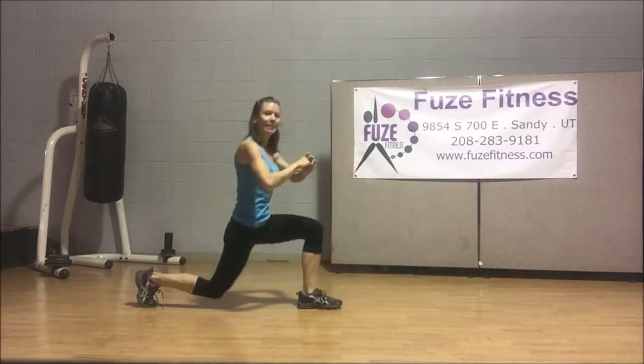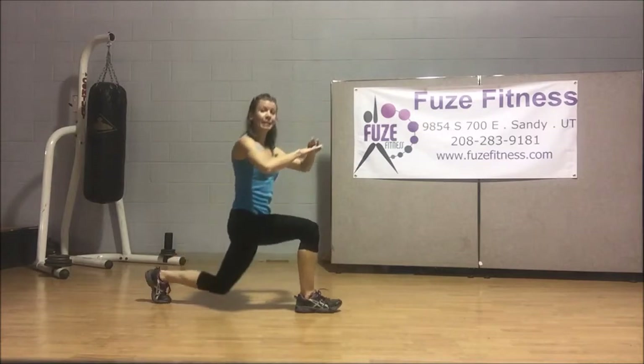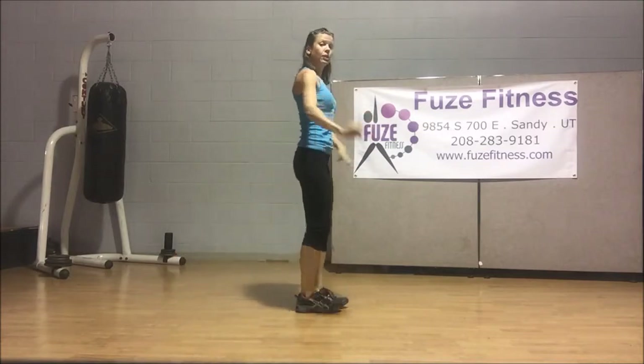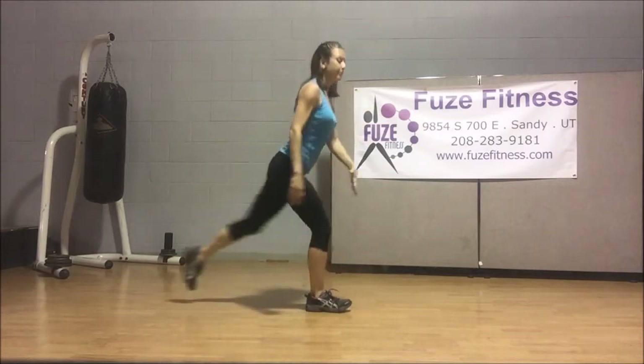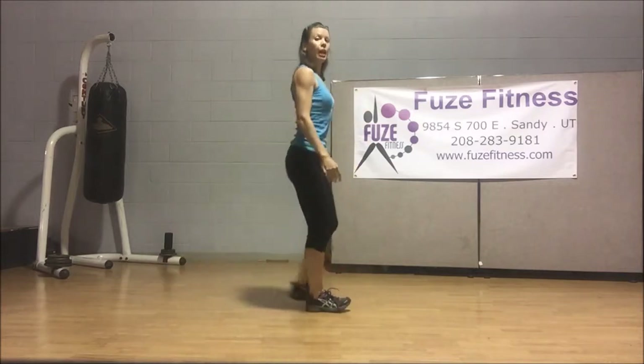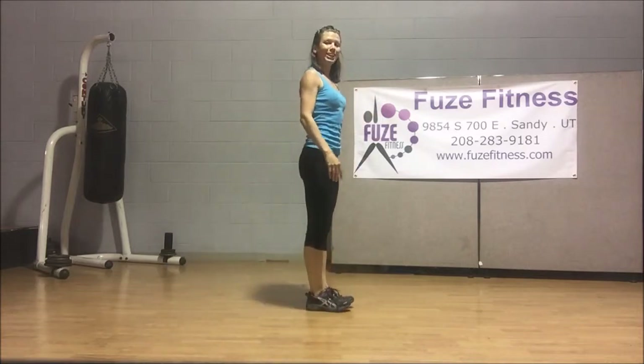Let's lift up and step forward. Let's speed that up now — we've broken it down a little bit. Step back, tap, and lift. Step back, tap, and lift. Now that you have how the lower body should be working, let's look at that upper body. Make sure that chest is up, squeezing those shoulder blades together, pulling those shoulders down away from our ears.